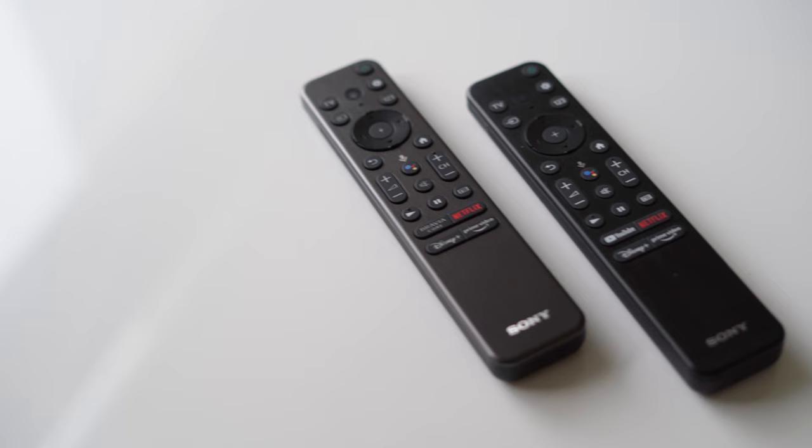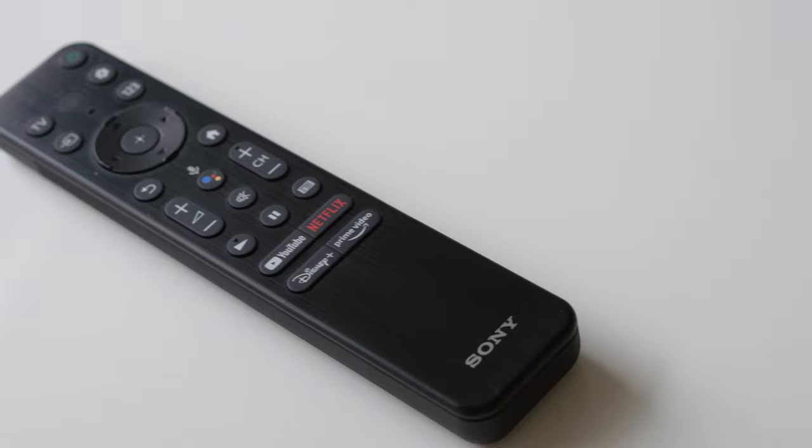The brushed aluminum design is not only eye-catching but lightweight and feels great in the hand. There are two different remotes for our 2022 TV models. Most of the series will come with the new standard remote featuring a brushed hairline finish.